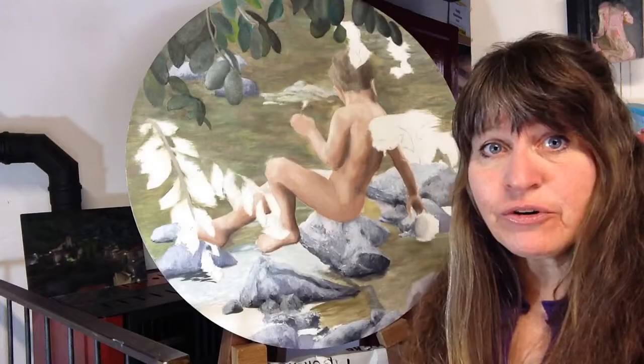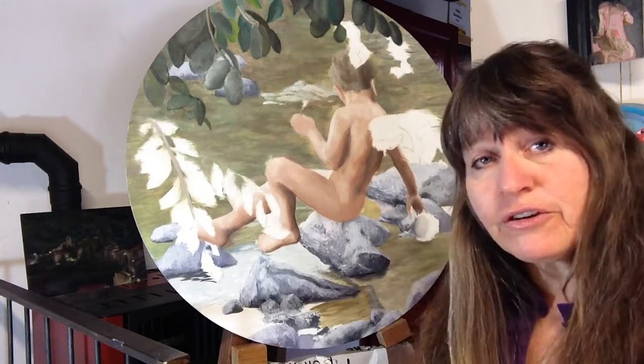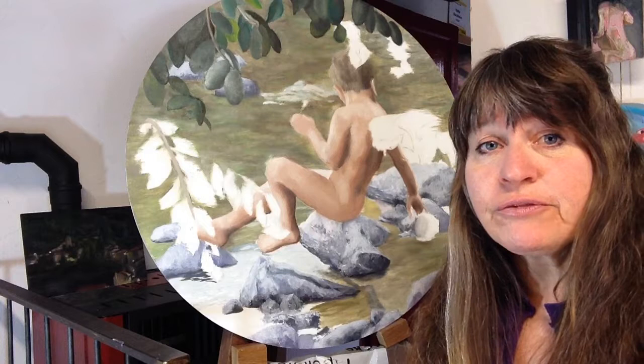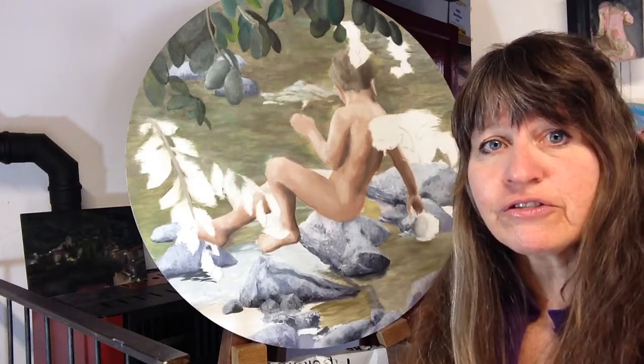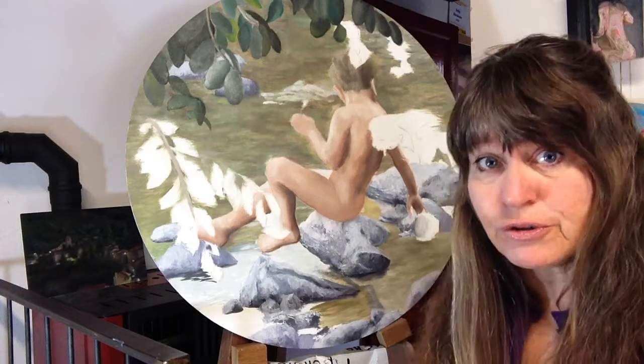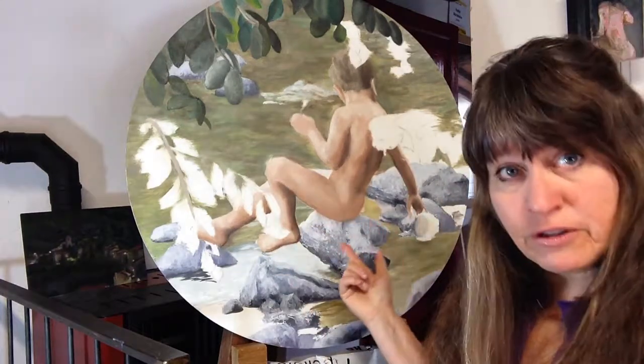Hey, welcome back. This is Kelly Borsheim at BorsheimArts.com and I appreciate you being here. I hope that you're learning what you would like to learn out of this. Please feel free to give me comments, add questions, and let's have a conversation if that's what interests you and helps you out.